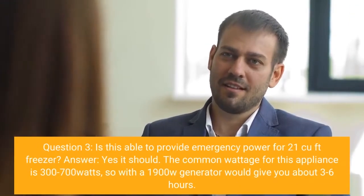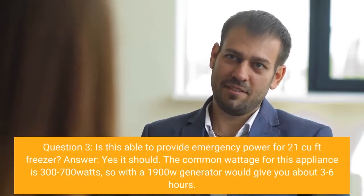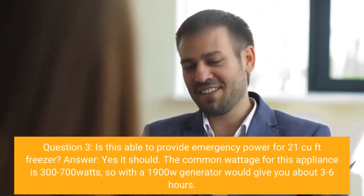Question 3: Is this able to provide emergency power for a 21 cubic feet freezer? Answer: Yes, it should. The common wattage for this appliance is 300–700 watts, so with a 1900W generator it would give you about three to six hours.